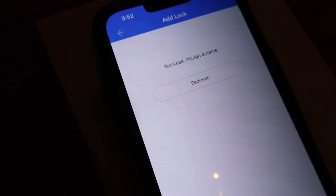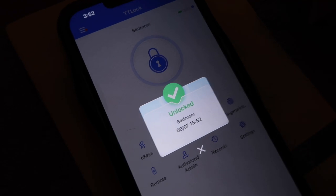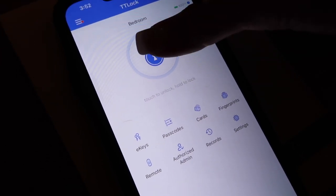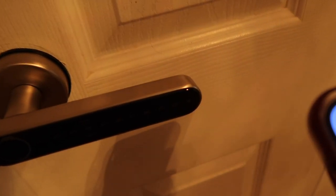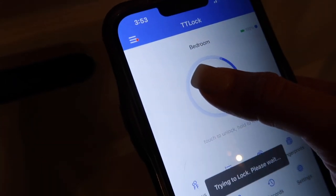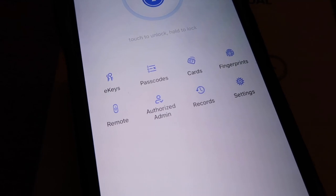It says touch to unlock, hold to lock. I touched it — heard it lock — and it unlocked. So it was locked and it unlocked. Now holding it to lock — 'please wait' — and it locked. Taking the phone over to demonstrate: touching to unlock — it unlocked — and holding to lock — it's locked. So cool! Right here in the app it also has E-keys, passcodes, cards, fingerprints, remote, authorized admin, records, and settings.